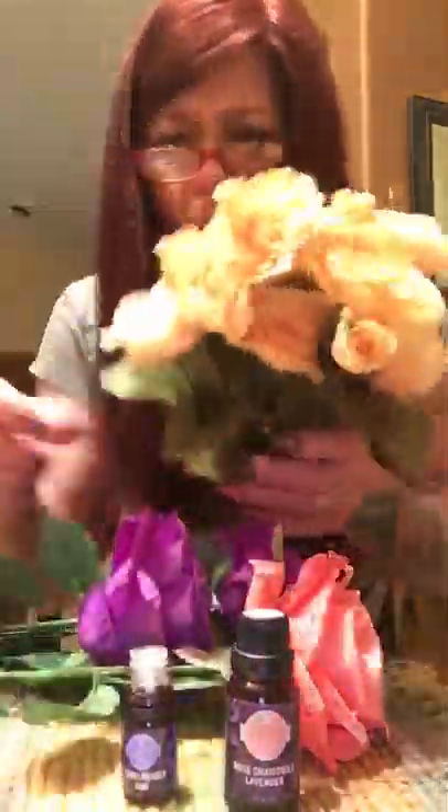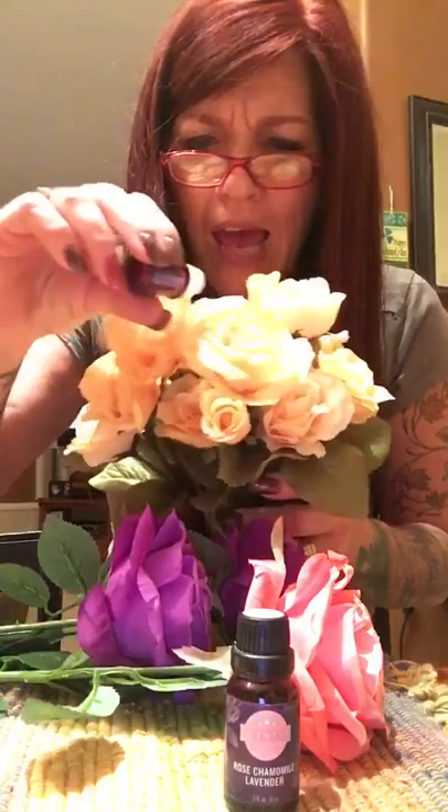Well, I'll tell you what you do. I have got Scentsy fragrance oils for you. You just add a couple drops on a few of the flowers and you have got a beautiful scented silk flower bouquet to get you through. You can set this up with any oil that you want, any scent that you want — there's so many to choose from. What an inexpensive way to just add a little bit more scent in your home and in your day.